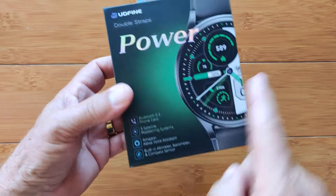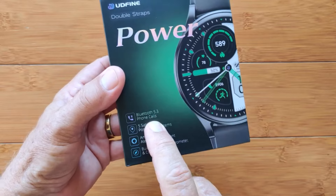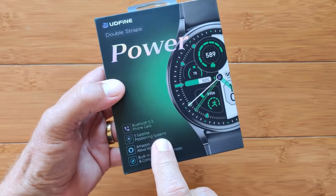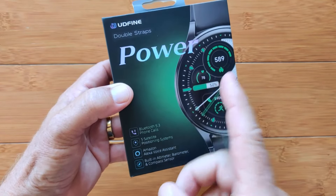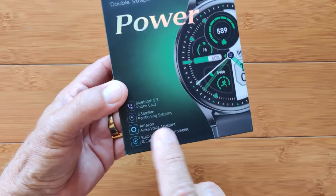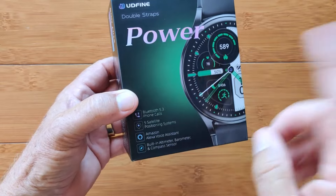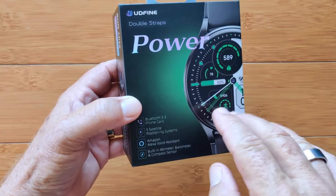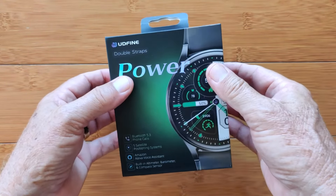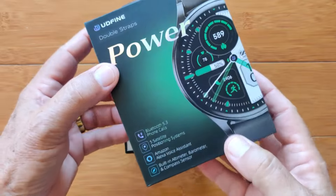This particular one called the Power has Bluetooth 5.3 built in for beautiful-sounding phone calls — it's a Bluetooth calling watch. It has five different satellite positioning systems. It's got GPS and does full route tracking on its own without taking your phone with it. It has Amazon Alexa built in; you set that up with your Amazon account and activate it directly from the watch. If you're using Amazon-based smart home devices, Alexa can control those right from your watch, because of course it's got a speaker and microphone in it.